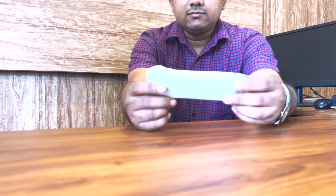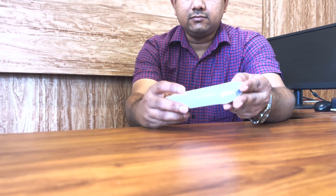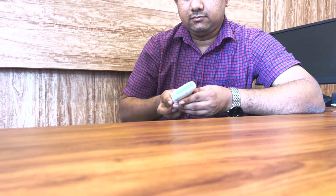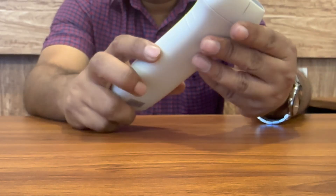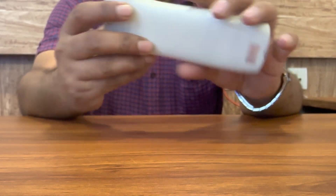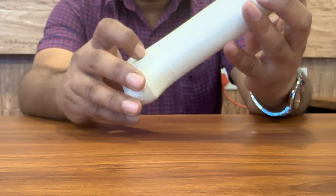Hi, today I am here to demonstrate a very useful product in our daily practice as a doctor. That's a wireless portable ultrasound device. This is a full linear ultrasound system. Today I will demonstrate how to do an ultrasound study with this probe and the basic features of the app.